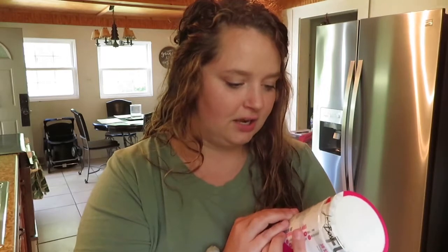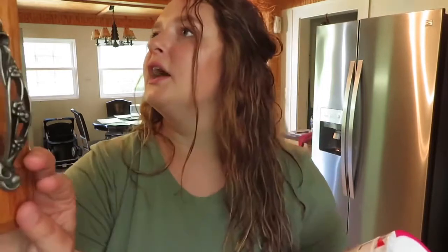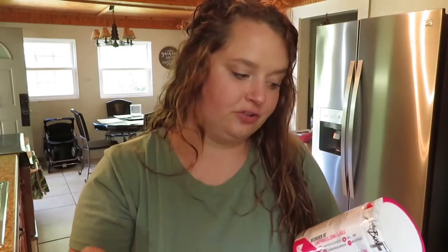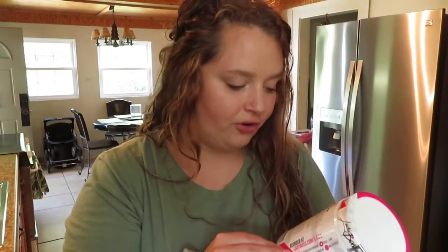It says to take one scoop of Lady Boss Fuel mixed with six fluid ounces of water, 20 to 30 minutes before exercise. For the first few days of use, take a half scoop to assess tolerance. I guess this stuff is really strong because they're like, take it slow at first.